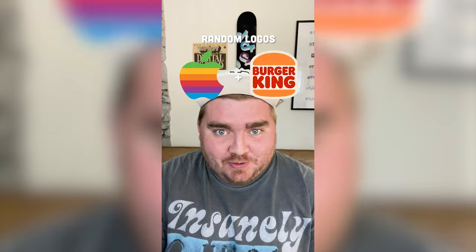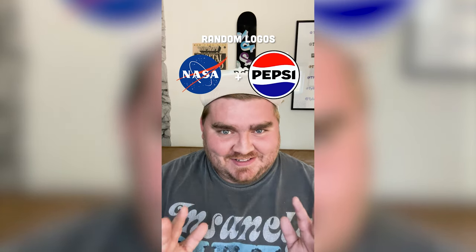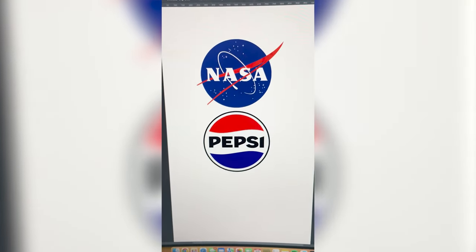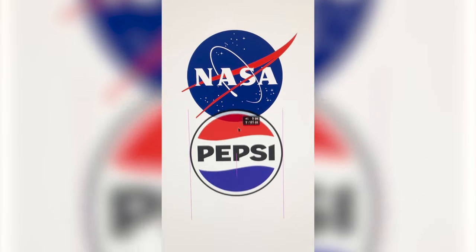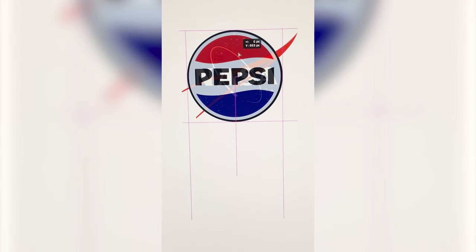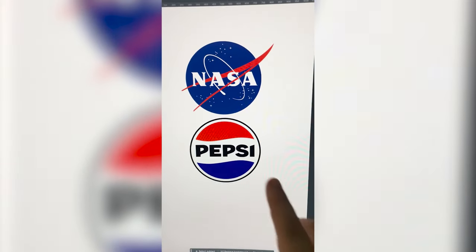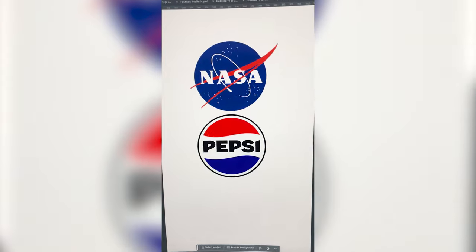Whatever logos this lands on, I'm gonna mash them together to make one super logo. We've got NASA and the Pepsi logo. This is perfect. I think we know what must be done. My idea is to put these colors as the background to the NASA logo, so let's get going.